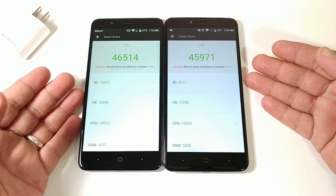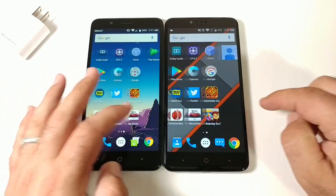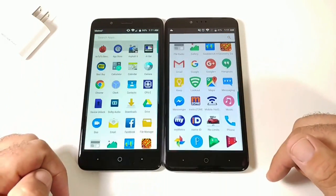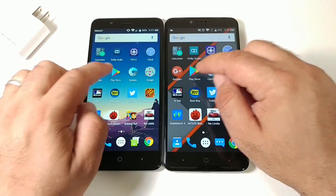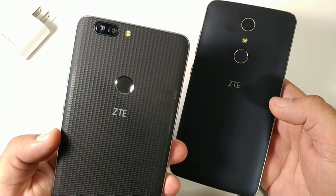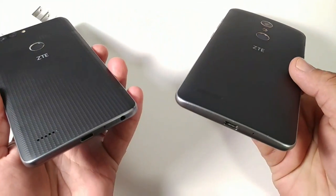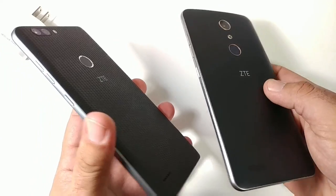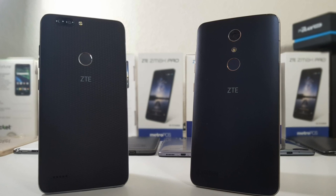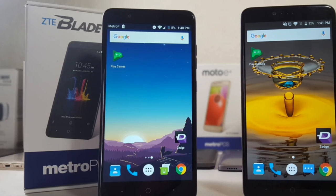So we've completed the speed test and benchmark test. Both the ZTE Blade ZMAX and ZTE ZMAX Pro are great devices. The Blade ZMAX is newer with a larger 4,080 mAh battery, runs Nougat, and has a dual camera setup. But you have to give credit to the ZMAX Pro for still competing with a newer device while running Marshmallow a year later. If you enjoyed the video, hit thumbs up and subscribe. This is Paul Tech — talk to you on the next one.